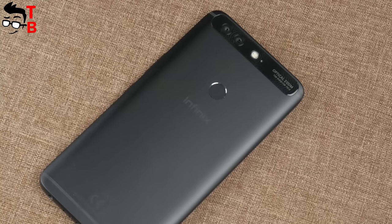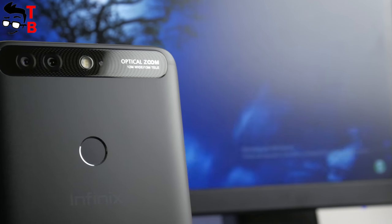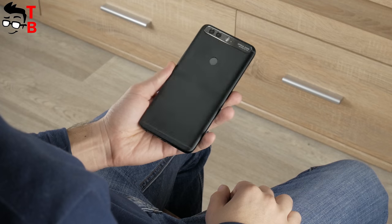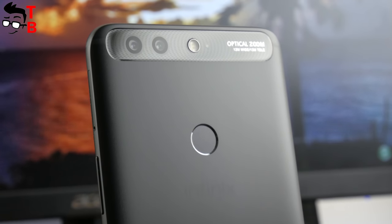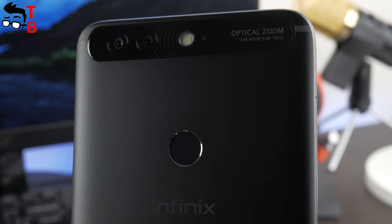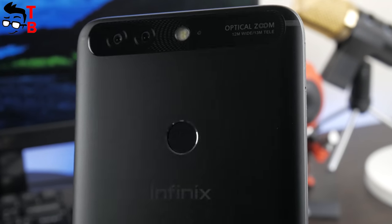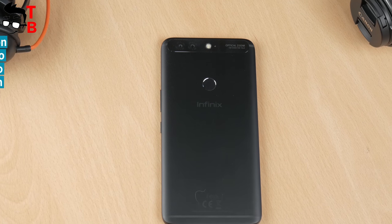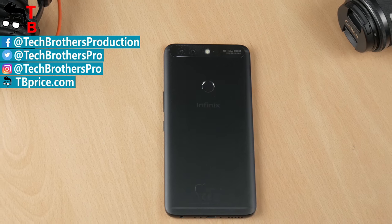Infinix Zero 5 has a very good camera, especially how it takes photos in daytime. I can compare it with the OnePlus 5, but its price is almost twice cheaper. Zero 5 also makes amazing portrait photos with blurred background, and another highlight is the 10x zoom. However, when you look at night images, you understand why it costs less than flagship phones — Infinix Zero 5 takes average images in low light conditions. I would like the photos to be better, but I can't ask for more from a $230 phone. Thanks for watching! In the description you can find links to buy the smartphone cheaper and to the original photos and videos. Subscribe to our channel — Tech Brothers!